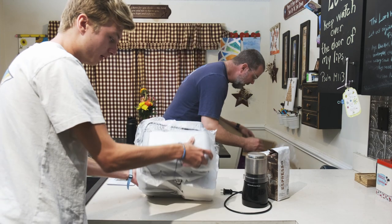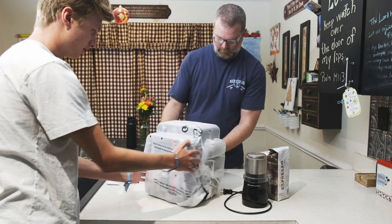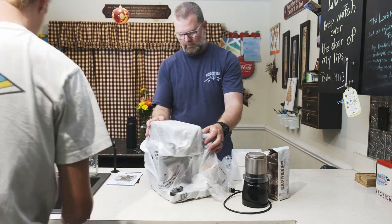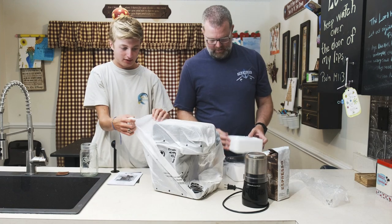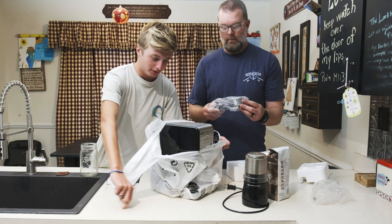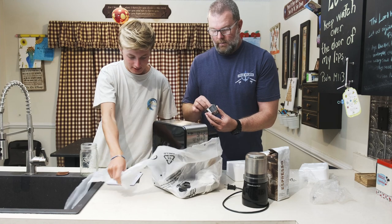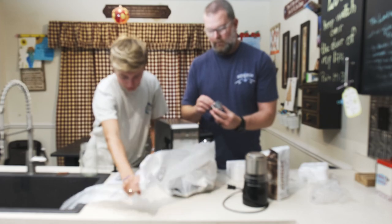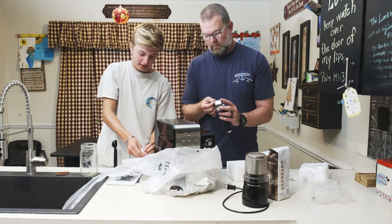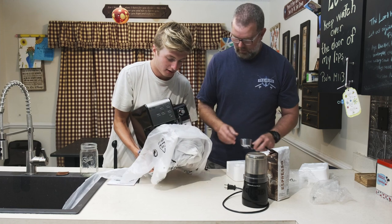There you go — oh, very loud! Packaged well. Taking all this wrapping off, as you can see, we've got a very nice espresso maker. It does look nice, yeah.